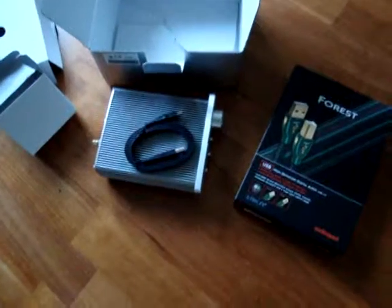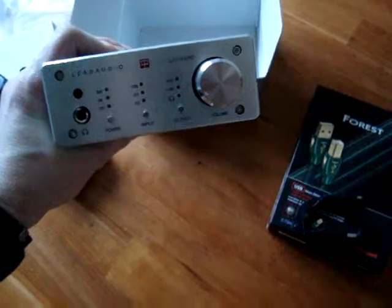And that's the opening of the Lead Audio LA120. Cheers!